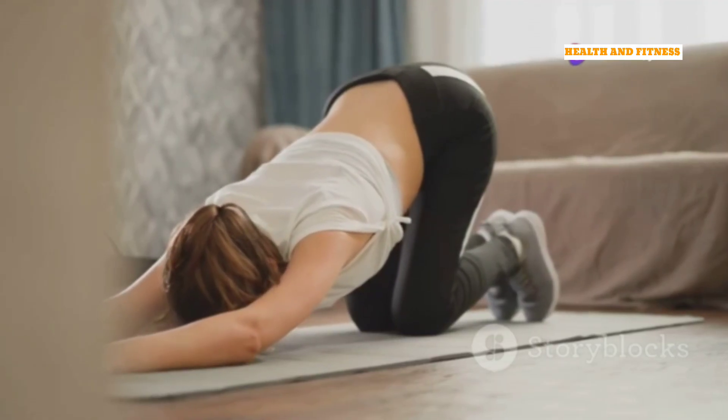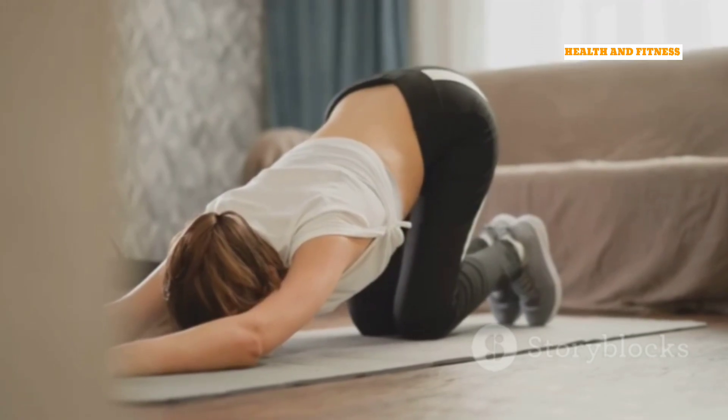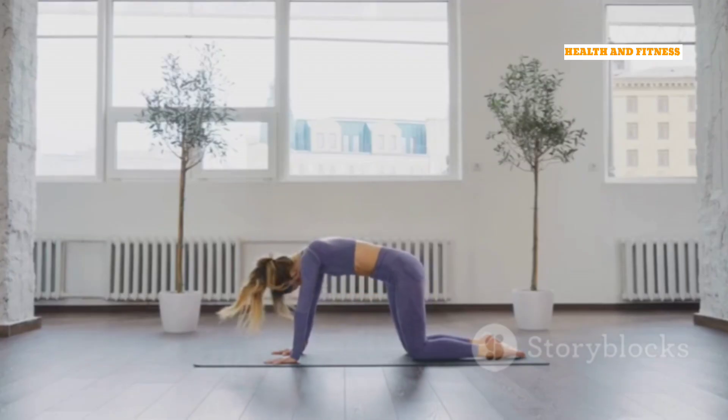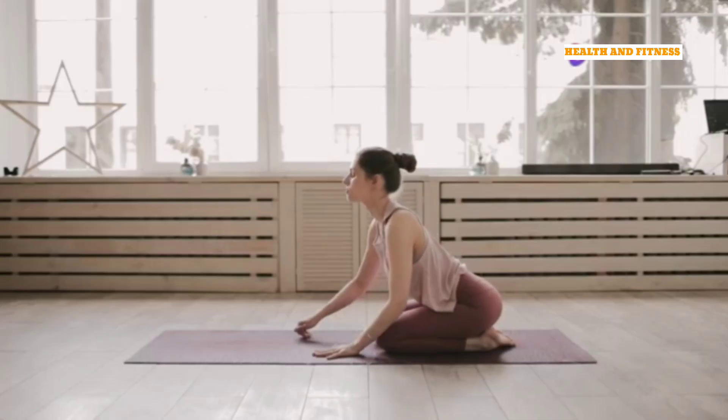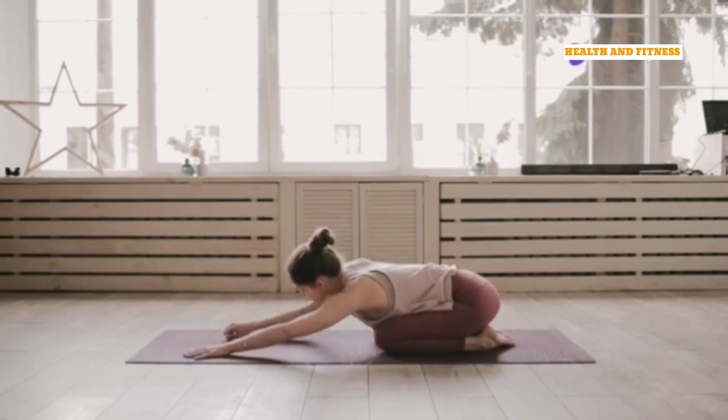Child's Pose is a wonderful pose for gently stretching the spine, hips, and thighs. It's also a great resting pose that you can return to anytime you need a break during the practice. Now, gently release the pose and come back to a seated position.